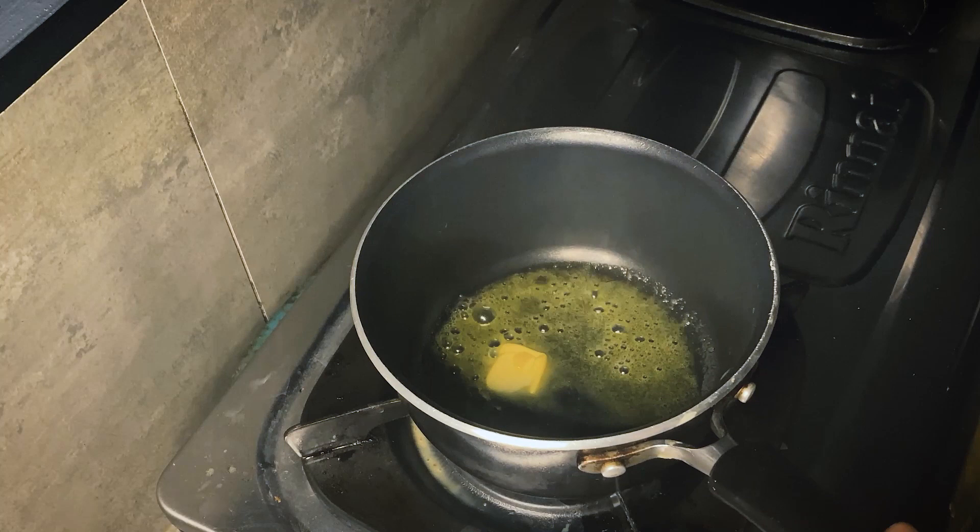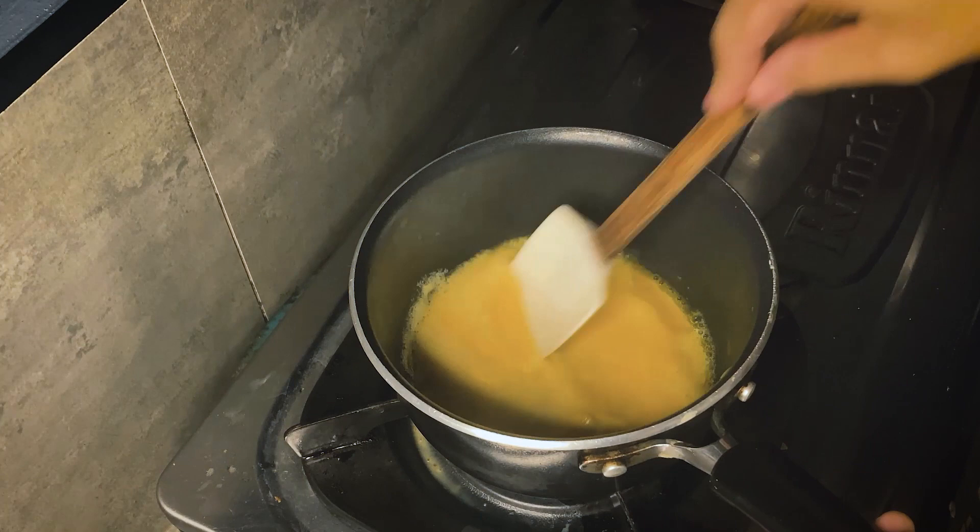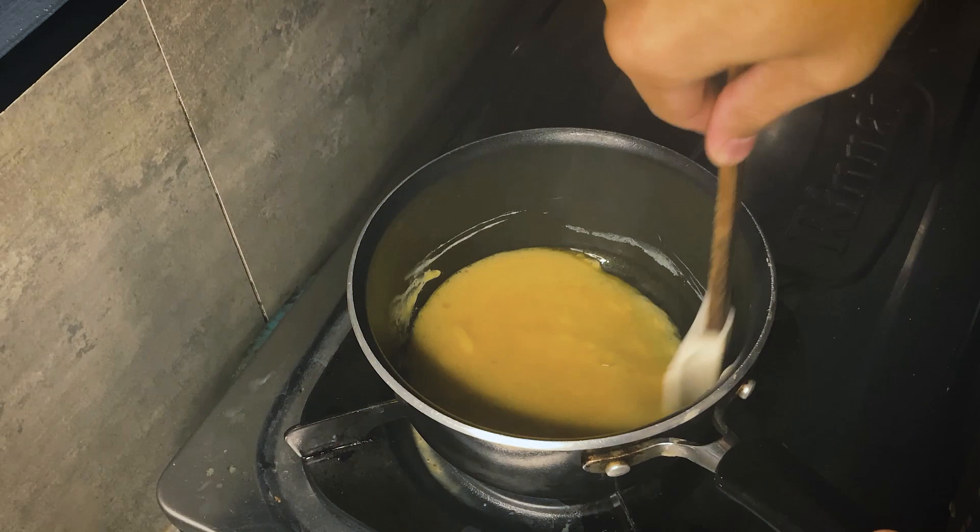Once the butter completely melts, it's time to add in the eggs along with some lumps of butter. Trust me, you'll need a lot of butter if you want a creamy texture. Once the eggs are in the pan and they touch the heat, never stop mixing, never stop stirring.